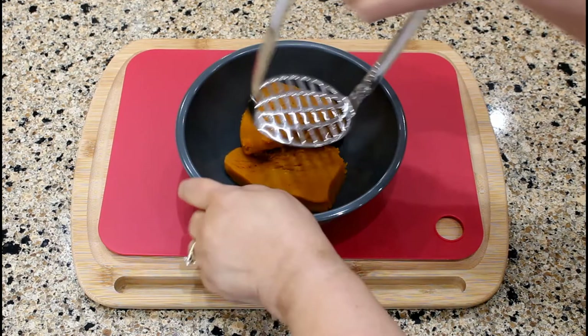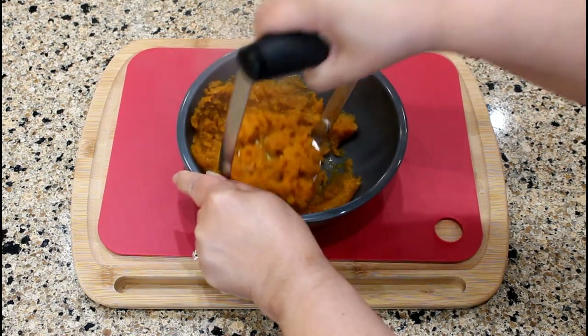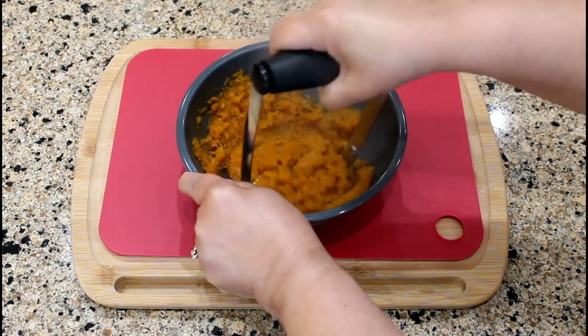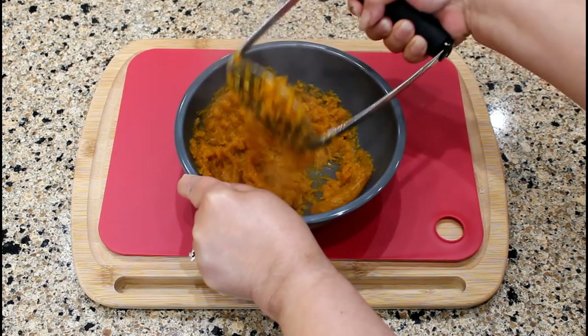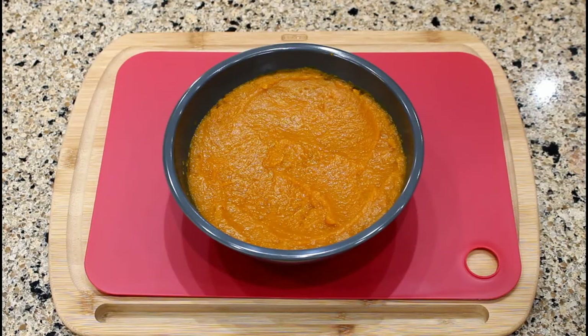Mash the steamed pumpkin with a potato masher. Continue this process with the remaining steamed pumpkin. The mashed pumpkin has a beautiful orange color and a creamy texture.